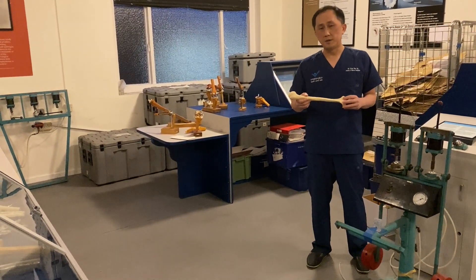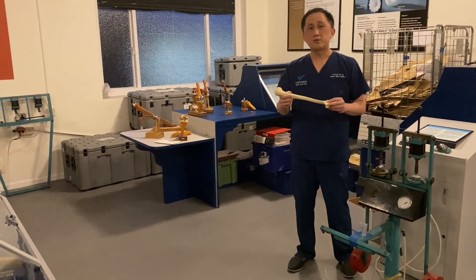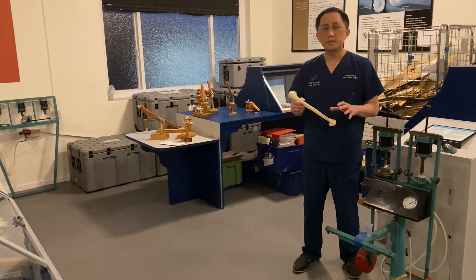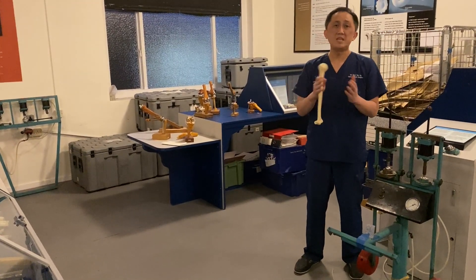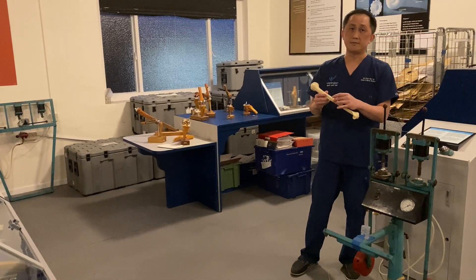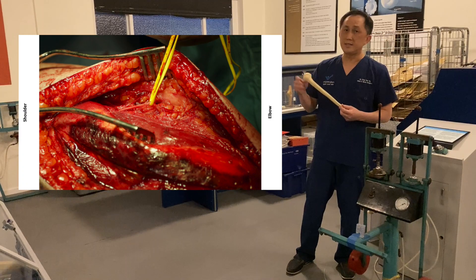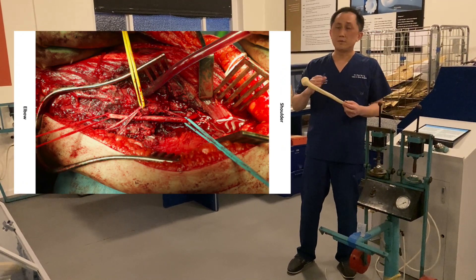For the posterior side, you can do the standard triceps split, but over time I have evolved to favouring the paratricepular approach. The benefit of the paratricepular approach is that the whole triceps is preserved, and it also allows very good access to both the medial and lateral sides of the humerus, enabling me to complete the bony work and nerve work as necessary. The trick is to find the posterior cutaneous nerve of the arm, as you can see in this picture, and then follow it proximally to reach the main nerve.